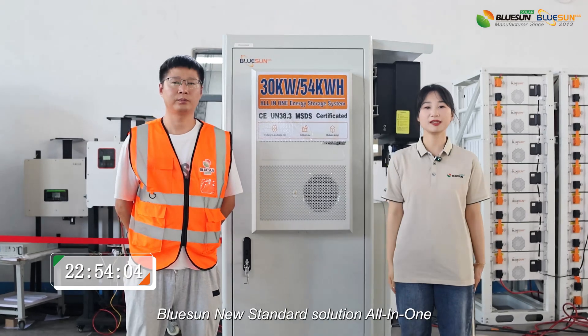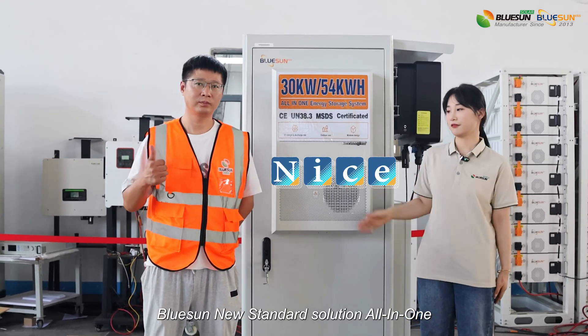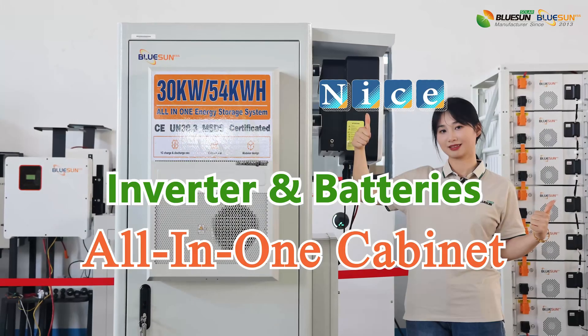Good job! Blue Sun new standard solution — all-in-one. Very nice! Best thing!